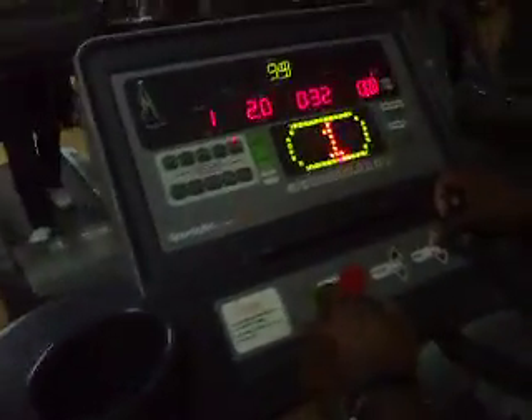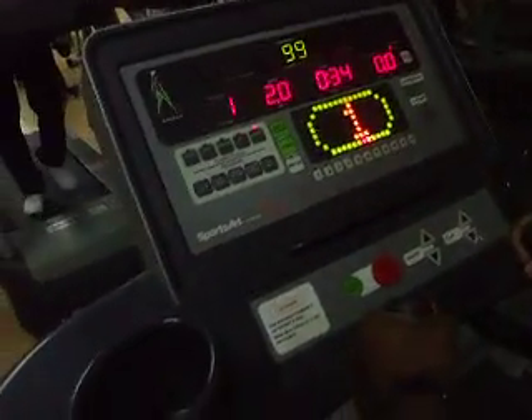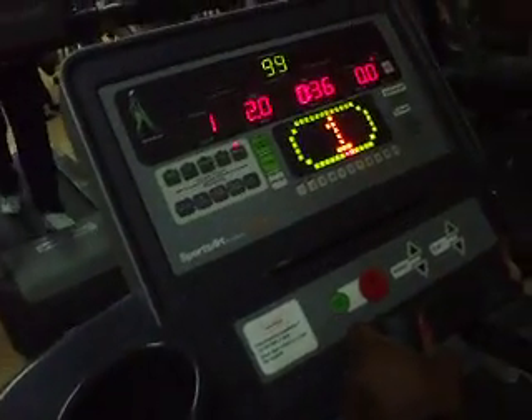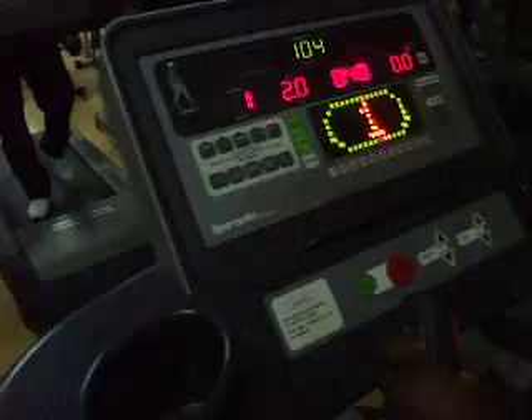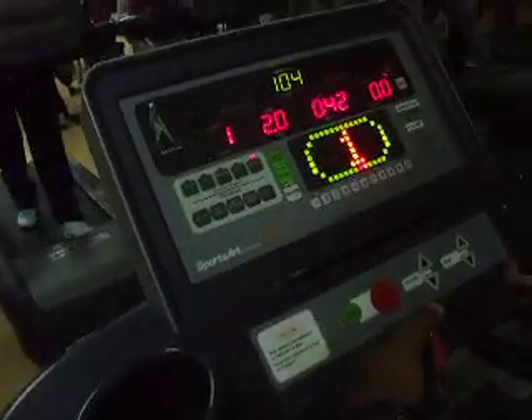Naeem is on the treadmill and will have his test. To start with, he will have a 2-minute warm-up. As he has done the 2-minute warm-up, we will start his fitness test.